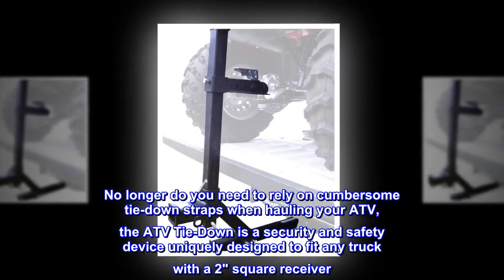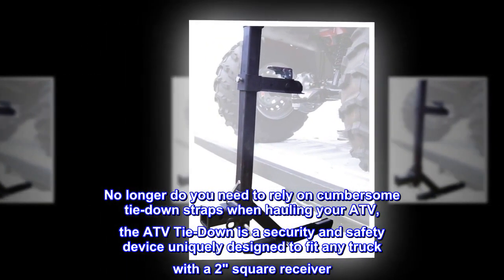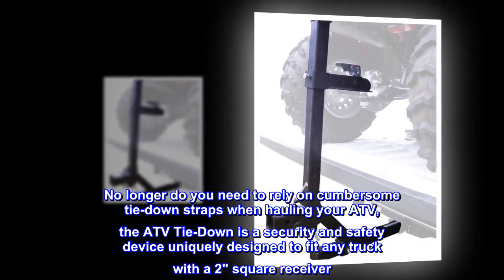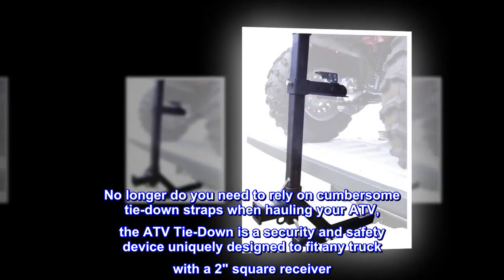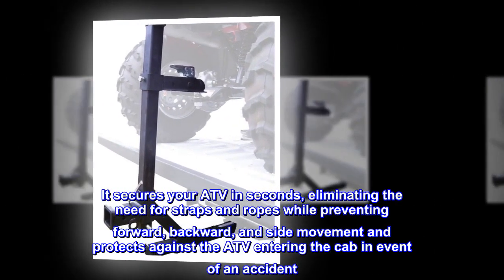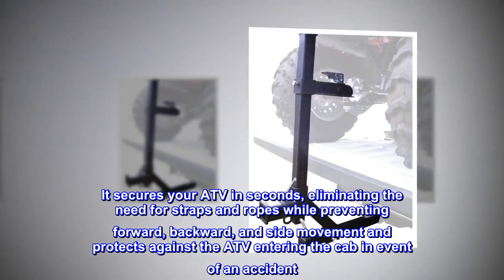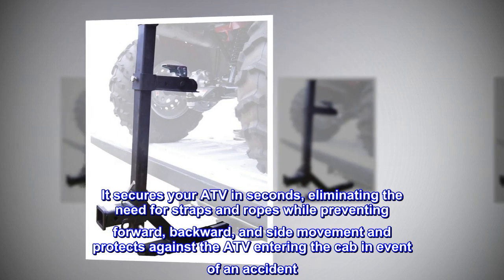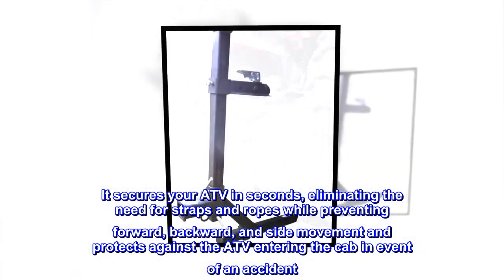No longer do you need to rely on cumbersome tie-down straps when hauling your ATV. The ATV Tie Down is a security and safety device uniquely designed to fit any truck with a two-inch square receiver. It secures your ATV in seconds, eliminating the need for straps and ropes while preventing forward, backward, and side movement, and protects against the ATV entering the cab in the event of an accident.